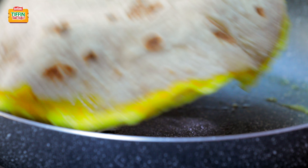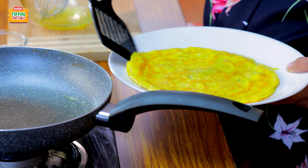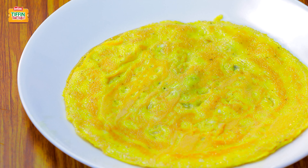It's just a basic phulka or roti that you would make every day at home. And now we're going to flip the roti over to cook it from the other side. I'm going to now remove the egg and roti onto a plate.